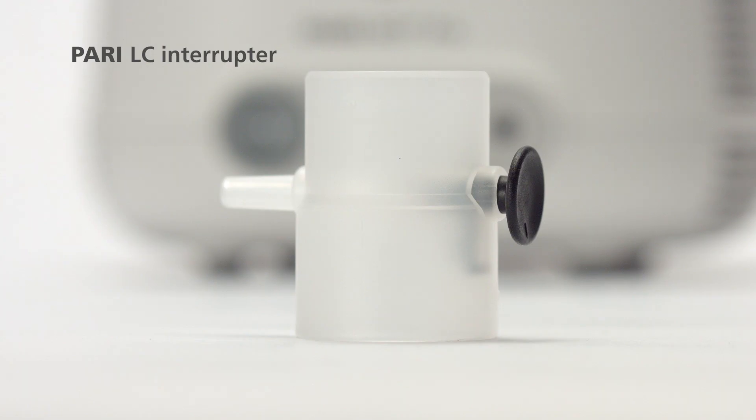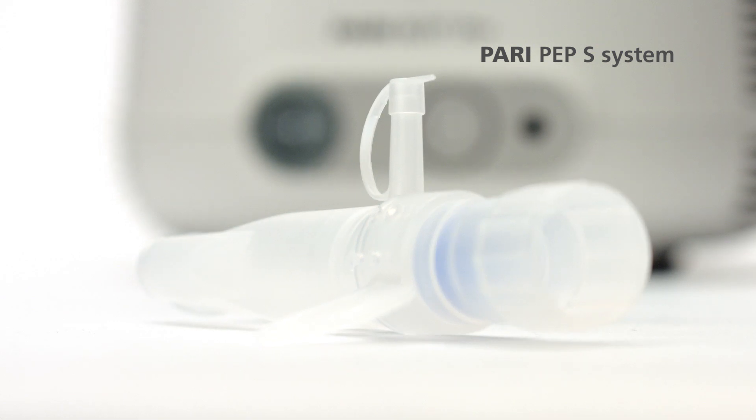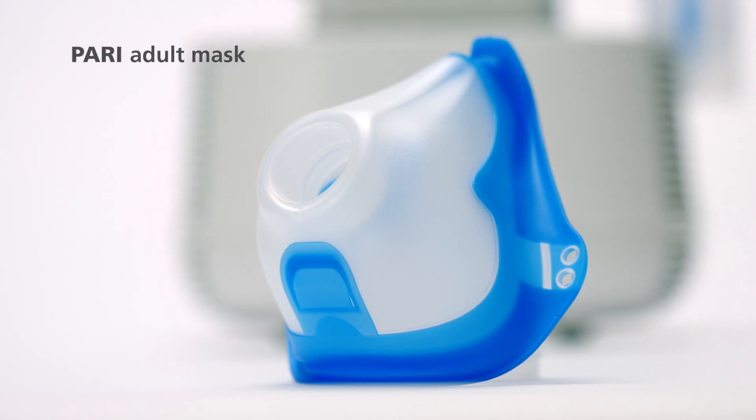The PARI LC interrupter for optional intermittent nebulisation. The PARI PET-S system for physiotherapy can be used separately or in combination with inhalation therapy. And the PARI adult mask.